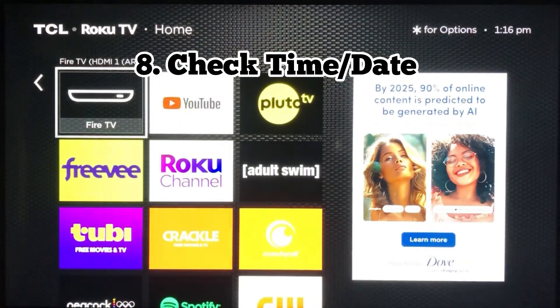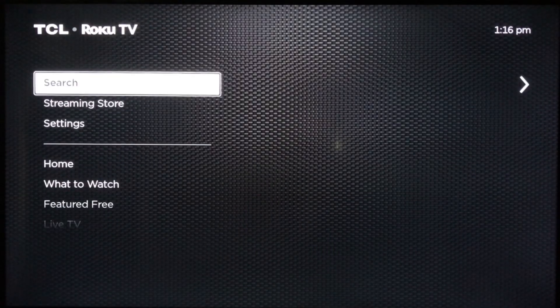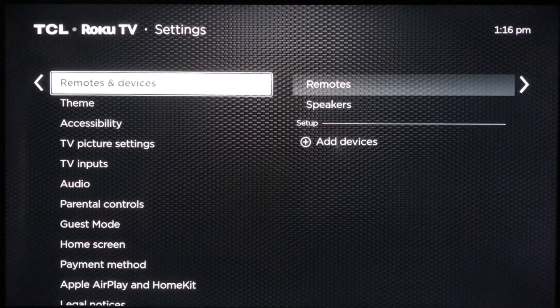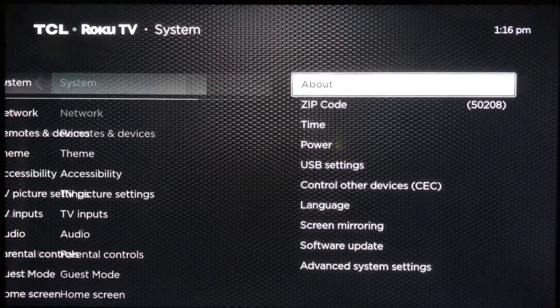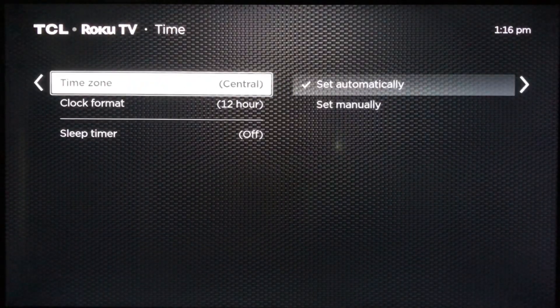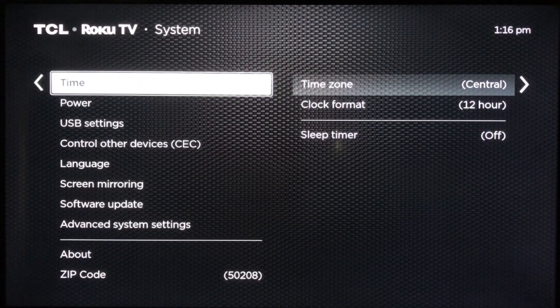For number eight, you want to check the time and date settings on your television. Sometimes if the time and date settings aren't correct, that can cause issues. I've backed out to my TV settings and I'm scrolling all the way down to where it says System. Inside the System, you should see something for your time. If your time is set up correctly, you could also reset the actual television — you can usually restart your system through the television settings.